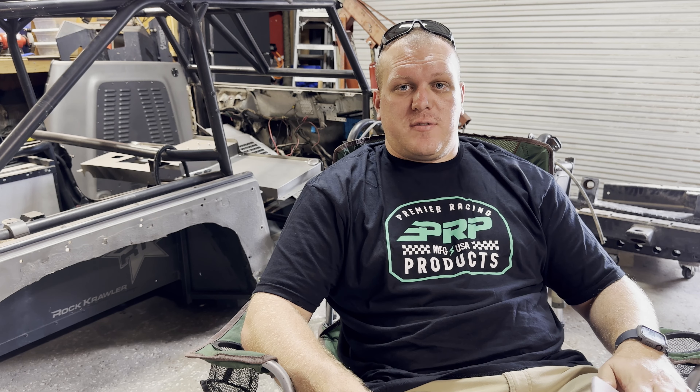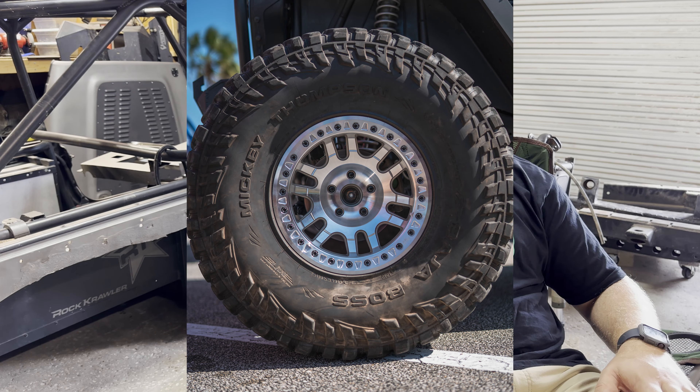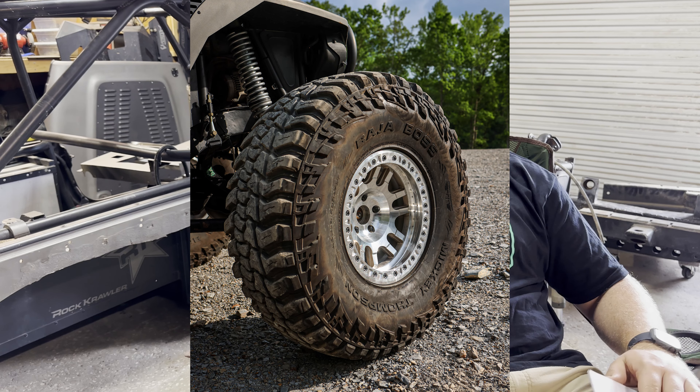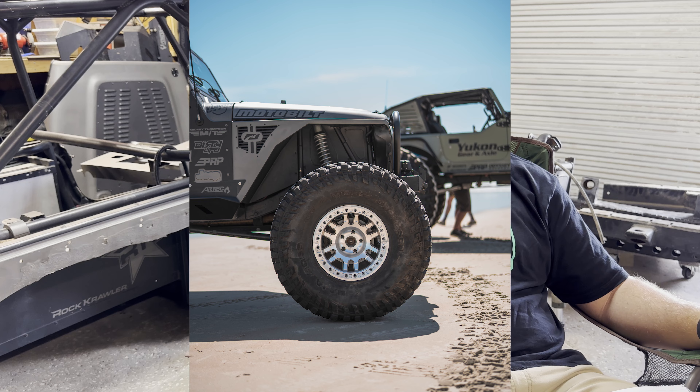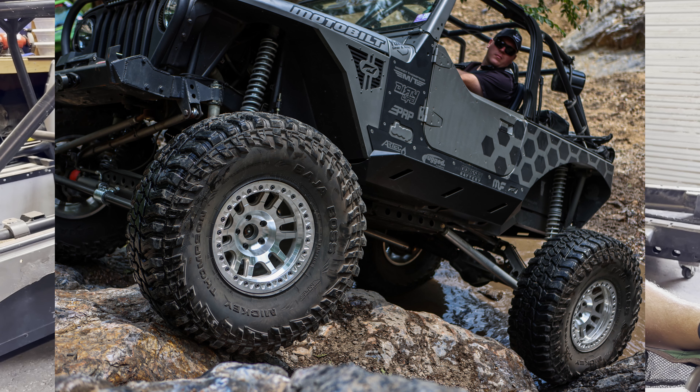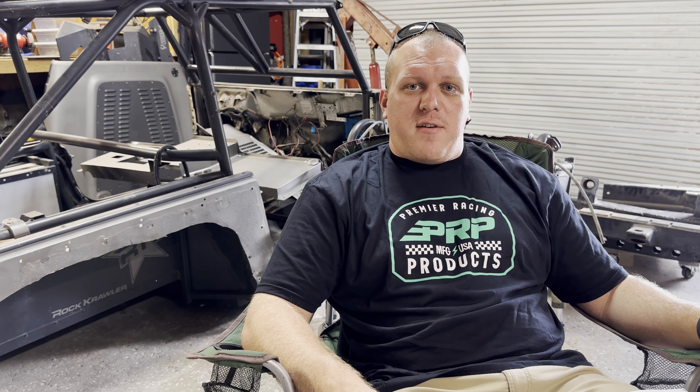Wheels and tires are the next big subject. I want to move to a 42-43, and the 14-bolt rear is going to be good for that. The custom front axle I'm having built will definitely hold up to a 42-43 as well. I'm still going to run Mickey Thompson tires on Dirty Life wheels — I absolutely love that setup — but I need to go up in size. I'm also going to be increasing the wheelbase to somewhere in the 115-inch range, with the rear coming out a couple more inches and the front coming out a little further too.